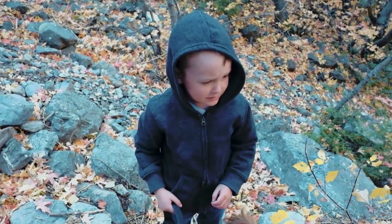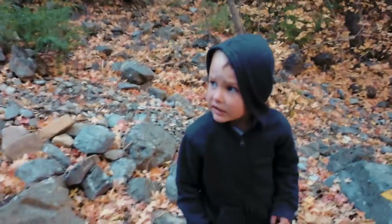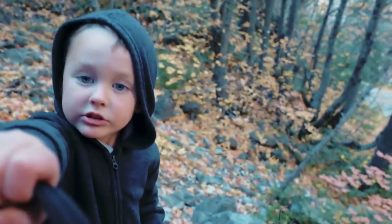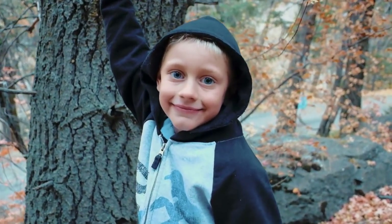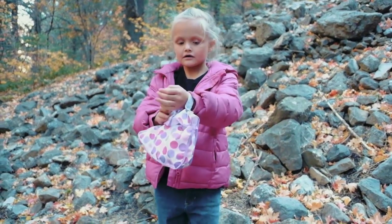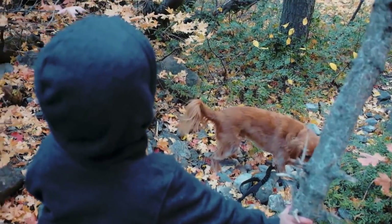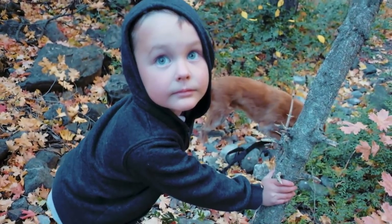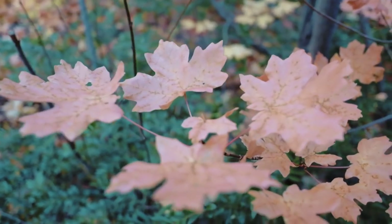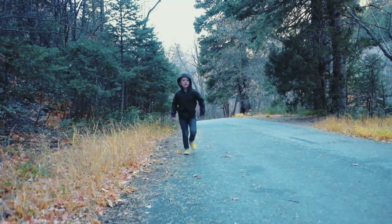It's so creepy up here, Dad. Too creepy. Let's go back down. I'm going to let you have a turn, Dad.